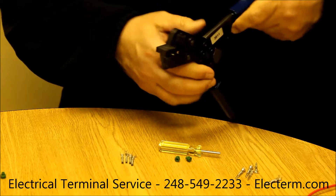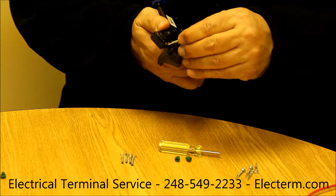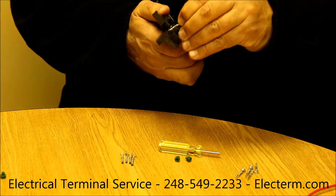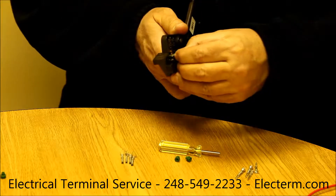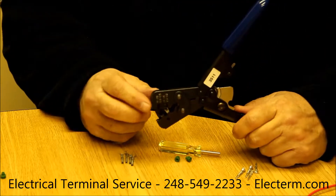The terminal, either male or female, is loaded into the tool into the locator. The locator will hold the terminal in place while you put the seal and terminal into it.